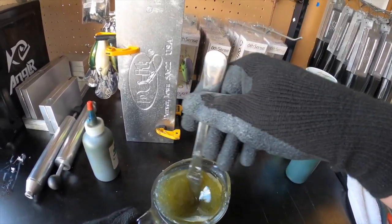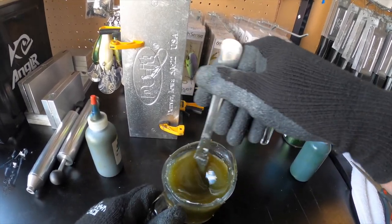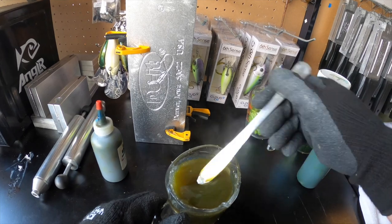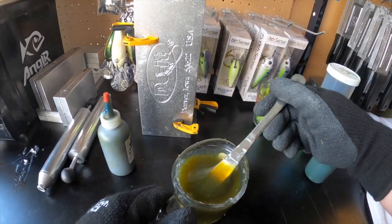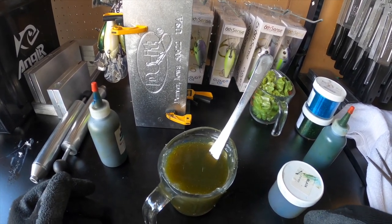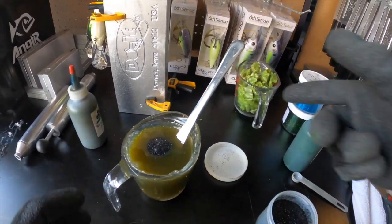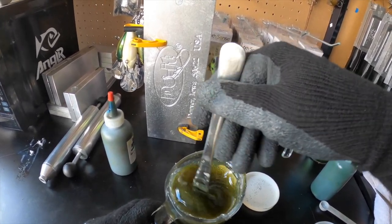I'm going to go with a slightly lighter color because I know that with the Essential Series molds the cast aluminum on the inside does dull the color a little bit. So I'll go lighter than I would with a CNC mold so some clarity comes through. We're going to be adding black, blue, and green flake — starting with a quarter teaspoon of black flake for one cup of plastisol. The black flake does tend to darken things up a bit.